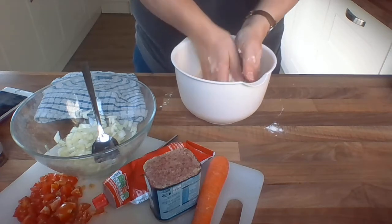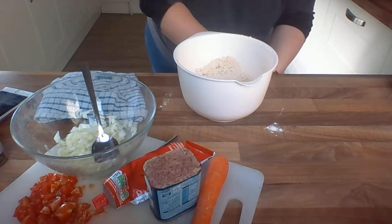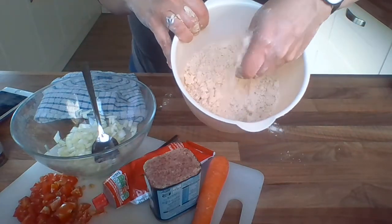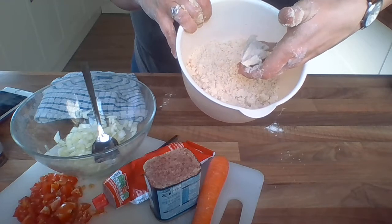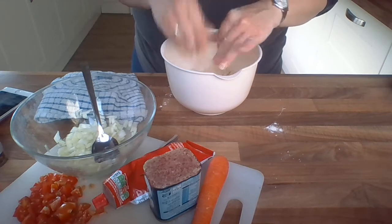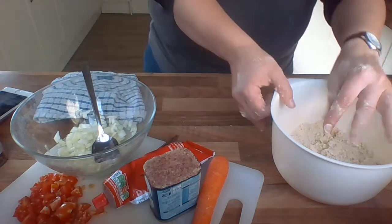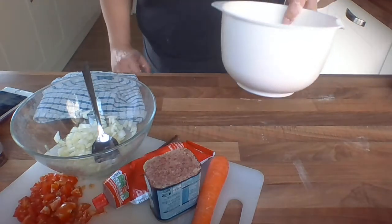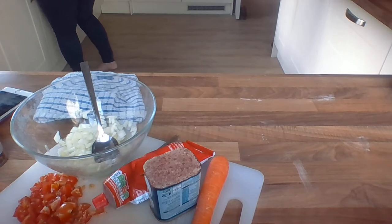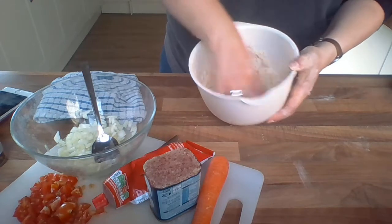I nearly poured it all over the side of the table! Let me scoop that back up and pop it back in. You can see it's kind of breadcrumb-y, but if you squeeze it in your hands it still goes into a bit of a ball. This tells me I need to add one to two tablespoons of cold water - it needs to be cold water so it doesn't melt the butter. Let's add one to two tablespoons of cold water and mix that in, and that should give us the dough we're looking for.